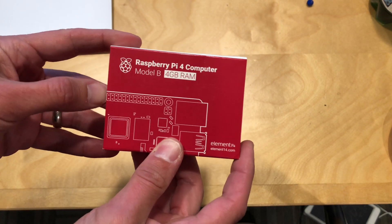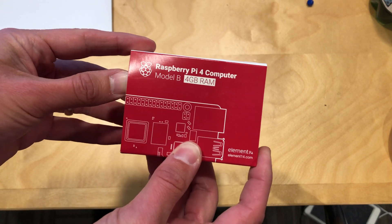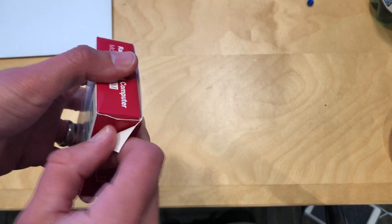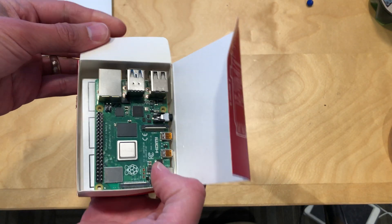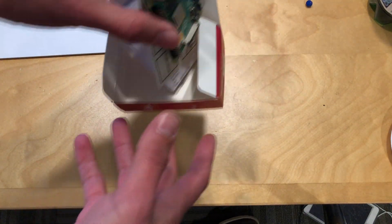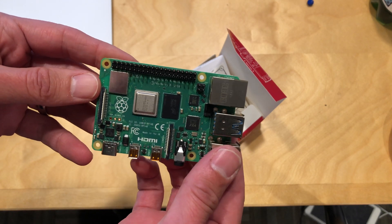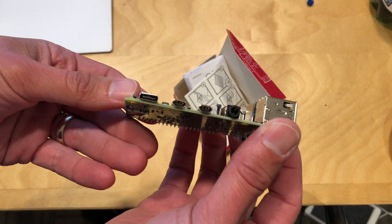Hey everybody, it's Lon Seidman — time for another unboxing, and this one is the new Raspberry Pi 4. I ordered this about a month and a half ago when it came out and I'm just getting it now. I ordered it from Element 14, one of the official suppliers. What's been great about the Raspberry Pi is how inexpensive yet full-featured it is — it's really a full-fledged computer that starts at $35.